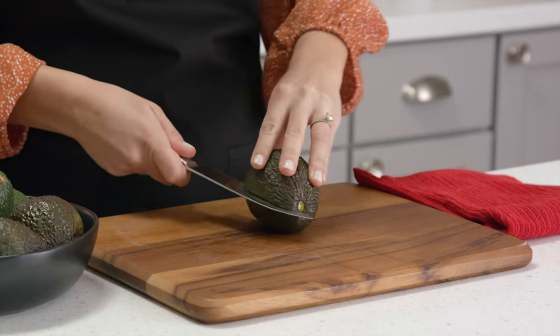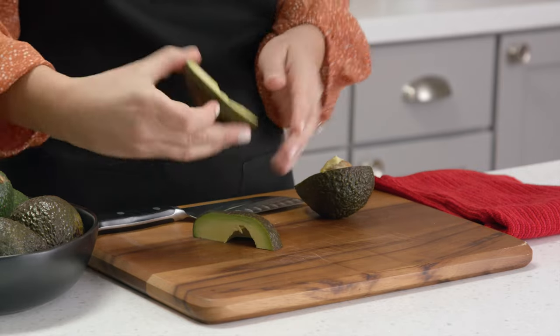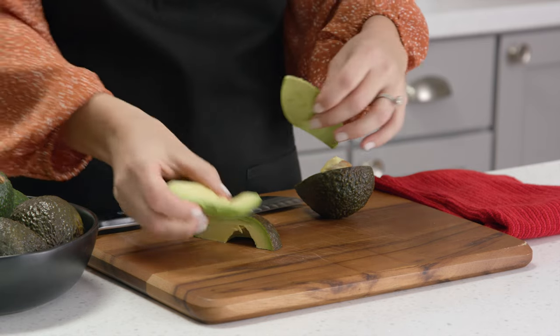Simply cut the avocado in quarters going around the pit, separate the segments, and peel each segment starting at the tip. That's it!